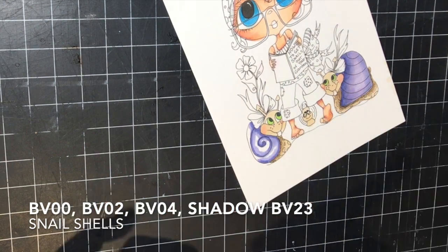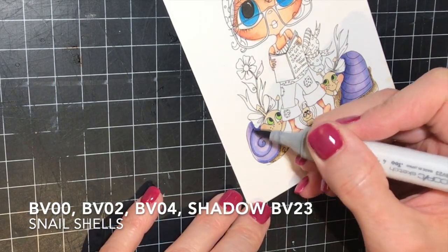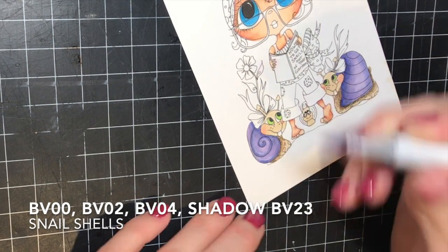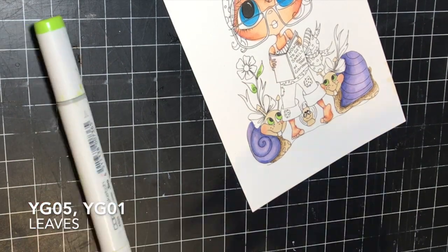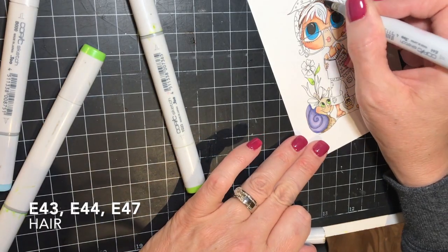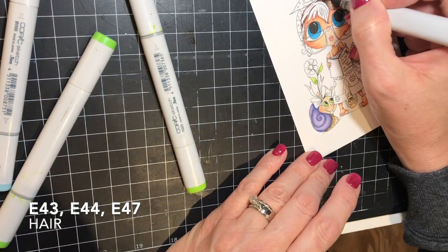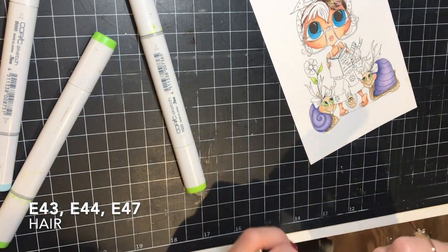I'm moving on to the second snail shell, applying my color and getting my shading in there with the BV23. For the leaves, I'm using the YG01 and the YG05 again. I like to use the same colors throughout the card to keep everything in the same color family, so if I use YG01 and YG05 for greens in one area, it's very likely I'll use those same colors for greens in another area on the card as well.